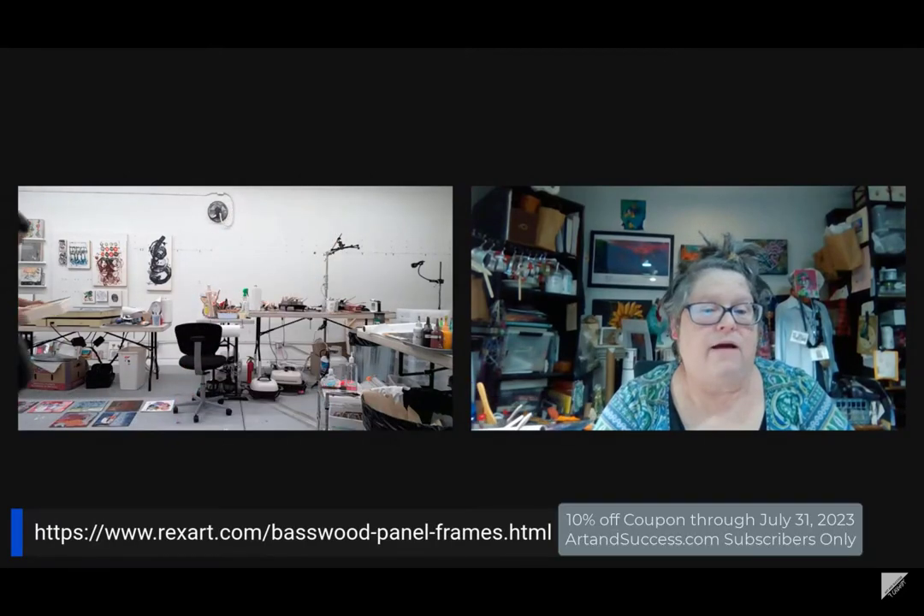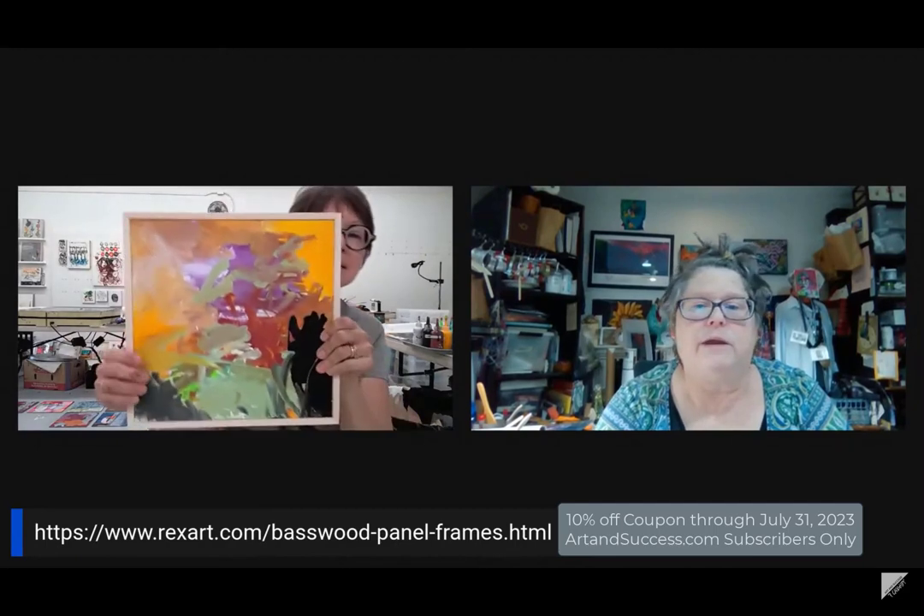So let me just grab something real quick. They now have frames for 12 by 12s with panels — 1 and 1/8 inch — and two different sizes of frames. Let me just spotlight you here.